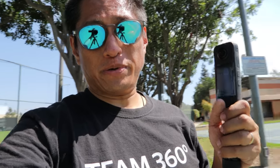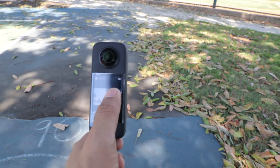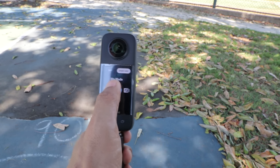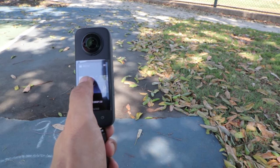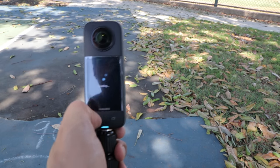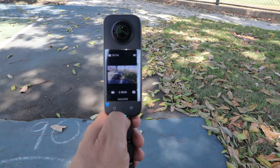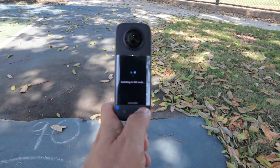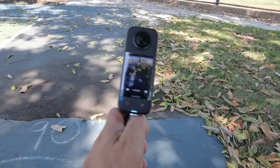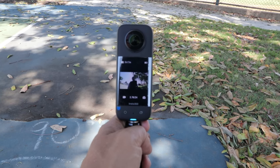I also like how easy it is to switch to Mi Mode. Right now I'm in single lens mode. To switch to Mi Mode, all I have to do is swipe here and then tap the screen — I'm in Mi Mode. To switch back to regular single lens mode, I just swipe the screen and then tap the screen. And to switch to 360 mode, all I have to do is press this button and it switches to 360 mode. It's so easy.